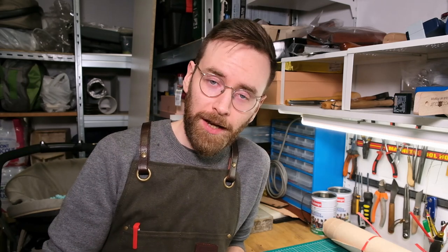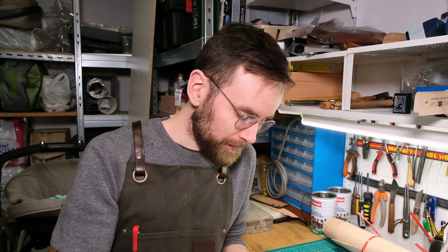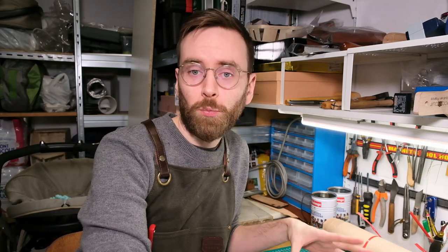Hey guys, welcome back, this is James and today we're going to be making an A4 document holder — a very simple project. If you're starting off in leather craft and want to learn how to make your own patterns, this is a great starter project. I'm going to make it out of one piece of vegetable tanned leather, 1.2 millimeters thick. This is my pattern today — very simple. It's a great exercise for people new to the craft, nice and flat, nice and neat, one single piece. Let's get going.